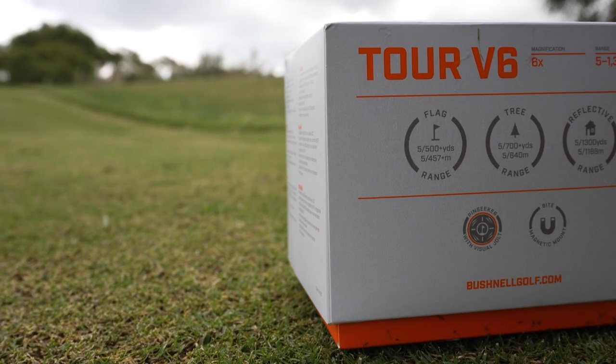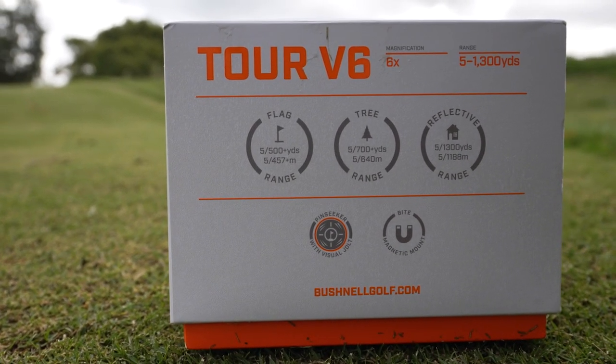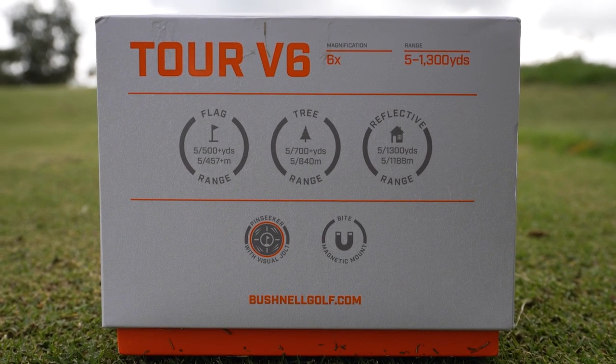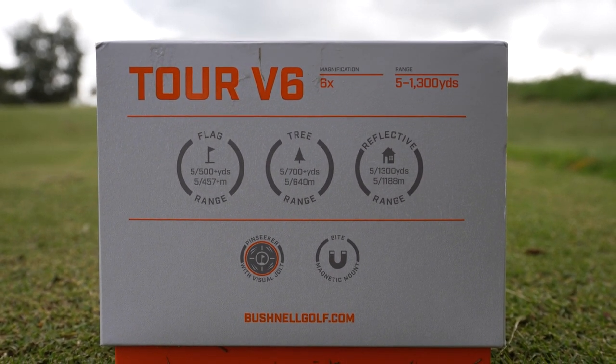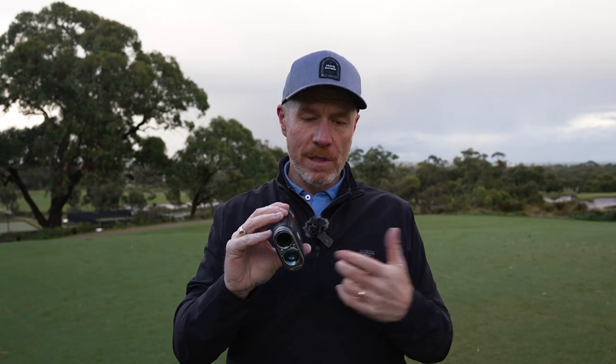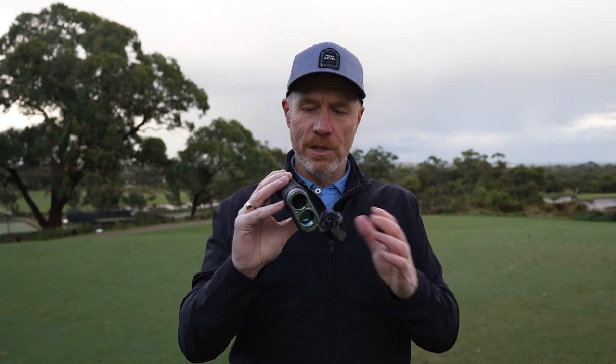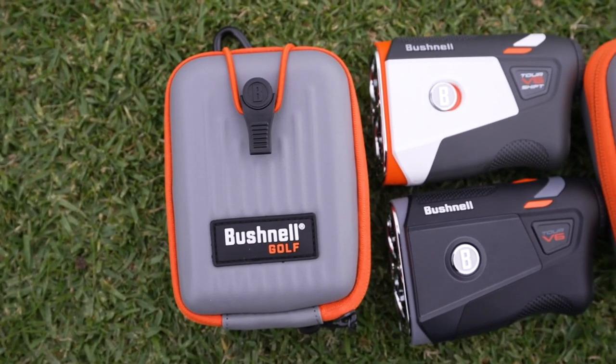Six times magnification. In terms of distance accuracy, from five to five hundred yards this unit is going to give you accuracy to within one yard of distance. So on most holes you're going to play — from the fairway on a par five or a par four, or on the tee of a par three — it's going to give you that one yard of accuracy. Absolutely supreme distances. But even at further distances it still maintains a very high level of accuracy. Trees up to seven hundred yards, and thirteen hundred yards of overall distance measurement accuracy with this unit.